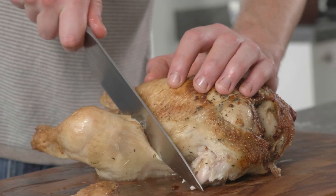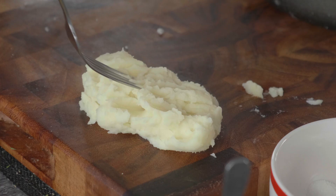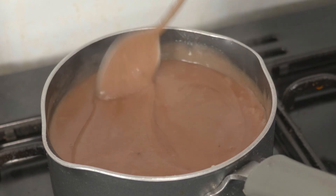Hi there guys, my name's George and I'm a professional chef. I'm here today to make the perfect Christmas dinner for you, your friends and your flatmates. Super easy to do, it's nice and cheap and the best part is you can prep most of it the day before. Right, shall we get started?